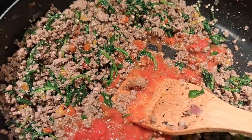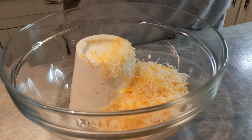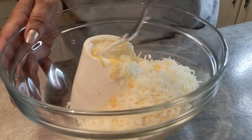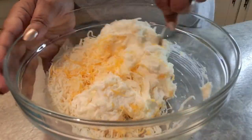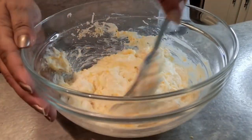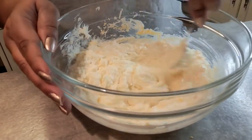Now for the ricotta cheese mixture: the ricotta and the egg are in the bowl. I'm going to add about a cup of Mexican style cheese and about a handful of the Italian blend cheese as well, then mix it all together with a fork — a fork works great for breaking it up. I've already got the shells off the heat and rinsed with cold water to make them easier to handle.